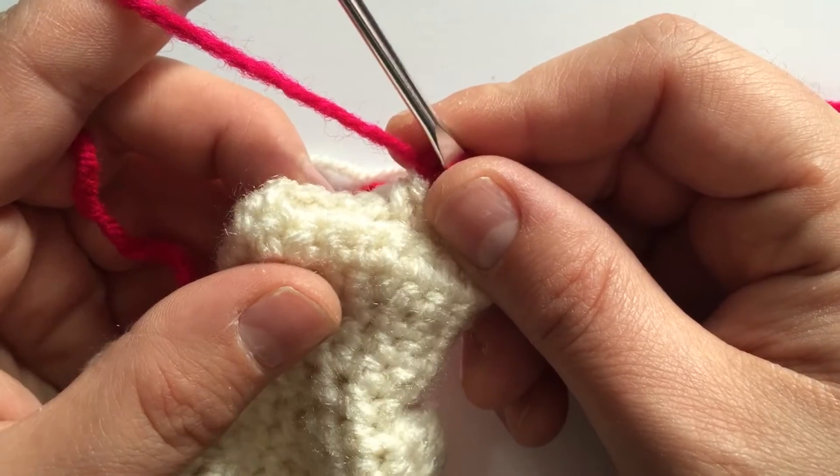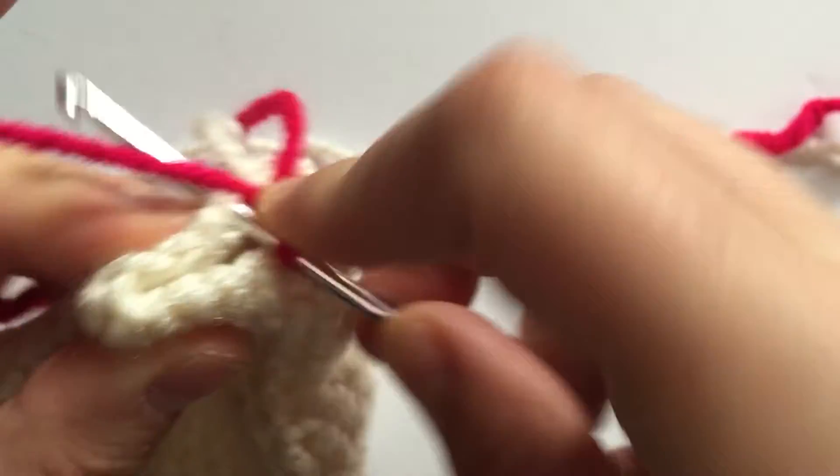Our next step is five single crochets and then an increase, three times, for a total of 21.